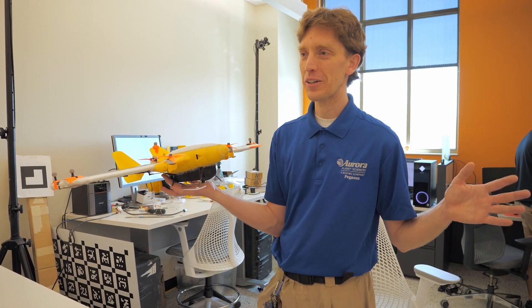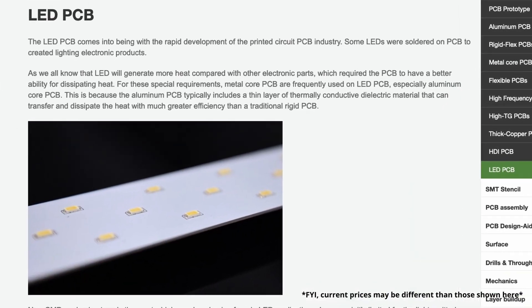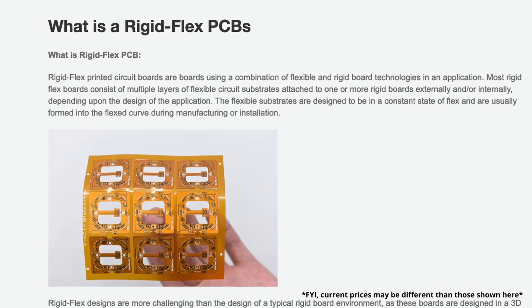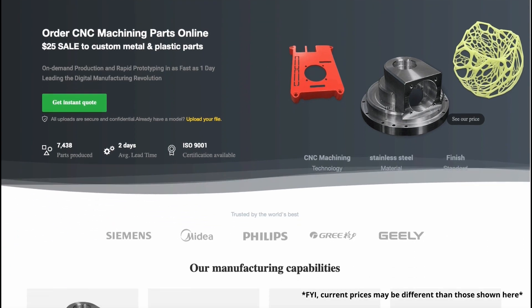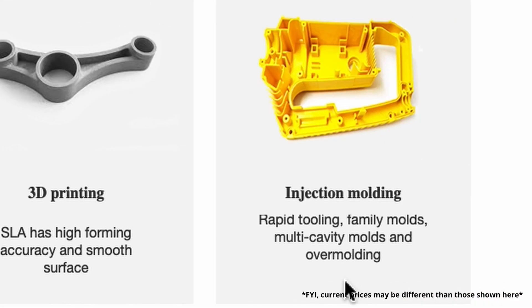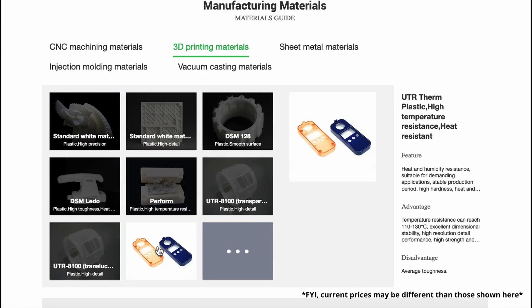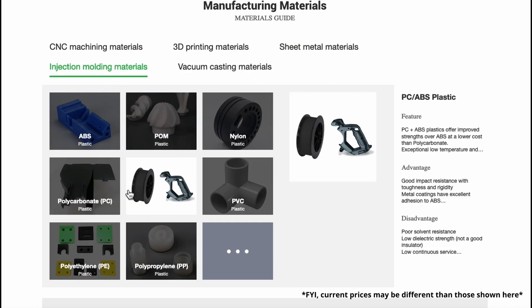We're going to do all that right after I say thanks to PCBWay for sponsoring this video. PCBWay makes custom printed circuit boards — that's what PCB stands for — and they have thousands of components to choose from and can even assemble all those components per your specifications, put them on the board, and test it before it even arrives at your door. They also offer rapid prototyping services including sheet metal bending, CNC machining, 3D printing, and injection molding in various materials. I'll have a link in the description below, and there's a $5 new person coupon if you use my link.